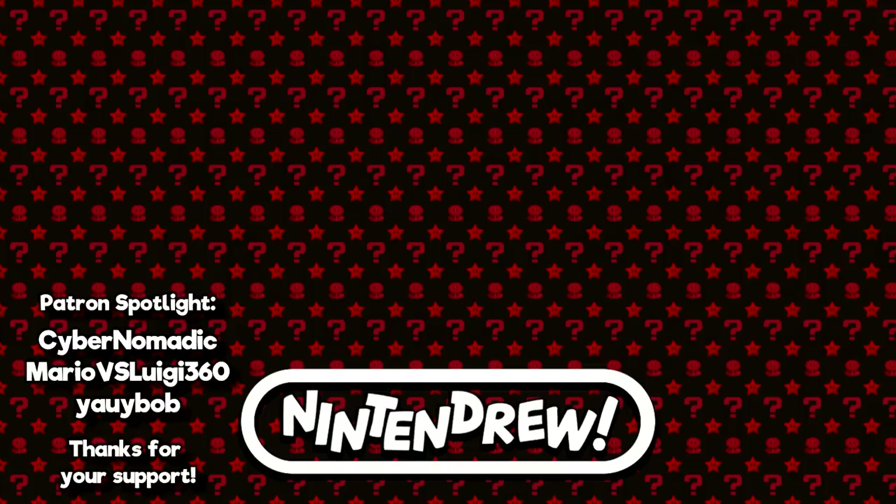Thanks for watching this video on my collection of arcade sticks for home consoles. Hope you enjoyed. If you like what I'm doing and would like to help out the channel, make sure to check out that join button below the video — you'll be able to get early access to my uploads as well as some other cool rewards. Otherwise, I hope you'll look forward to the next video. Take care!